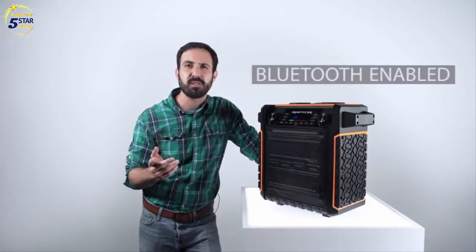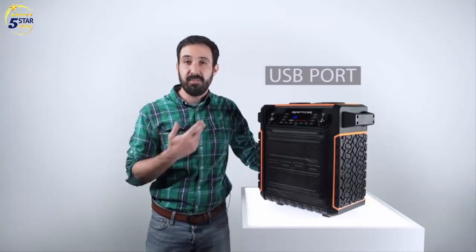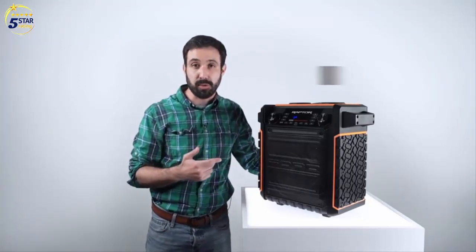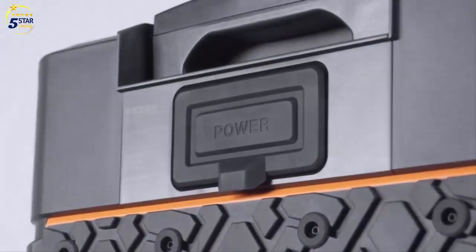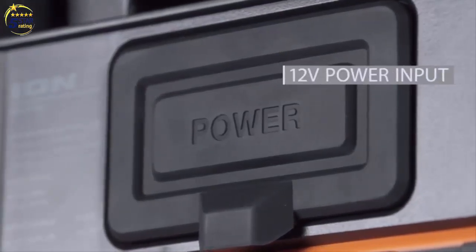It's Bluetooth-enabled, so all you need is a phone. Plus, you can charge your phone with the built-in USB. It even has an aux input for connecting non-Bluetooth devices as well. It's got a 12-volt jack, so you can power or recharge the unit right from your truck or car.